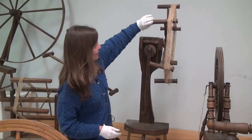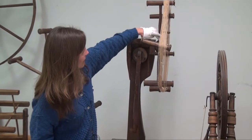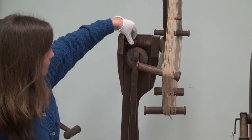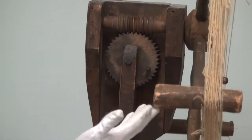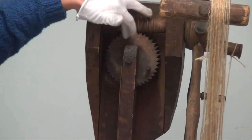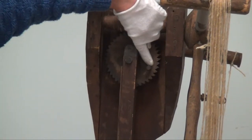What we have is the arms of the reel. They radiate out from a hub, and on the other side, contained in the box on the reel, we've got a threaded axle. When I spin the wheel in a clockwise direction, you can see that the axle engages the cog here. On that cog, we've got a small peg.